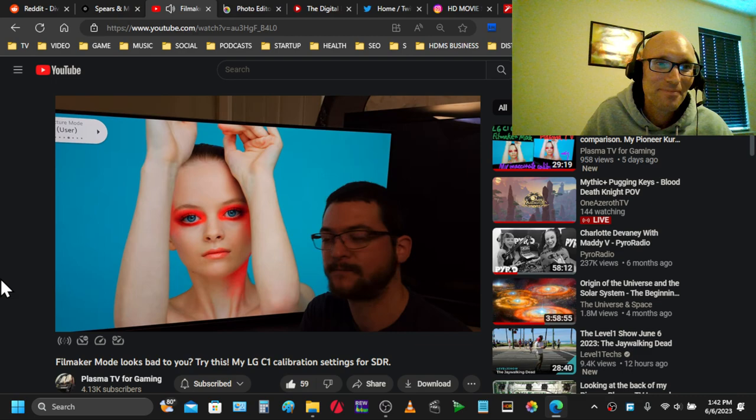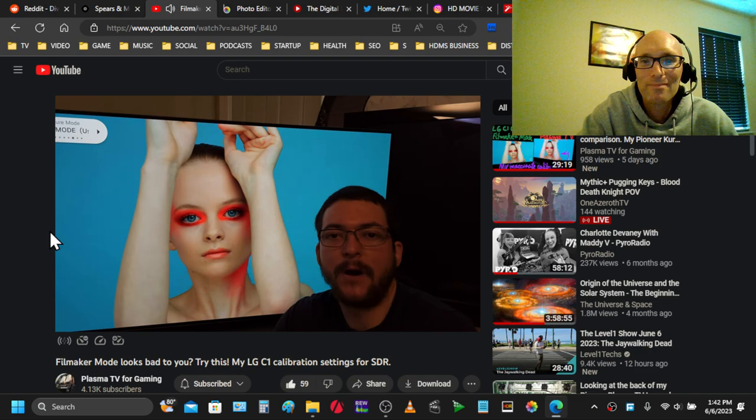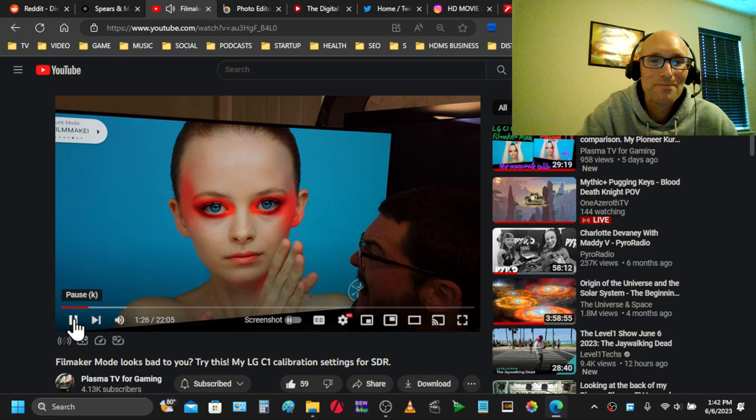I've never made a comparison between skin tones on my displays. But when I compare my plasma TV with this, I was like, man, these ladies look like Martians. They don't look good at all. My plasma TV is not accurate either, but it just looks so much better.